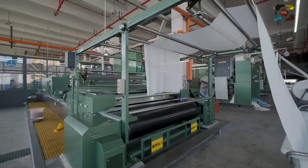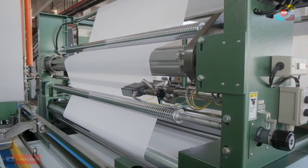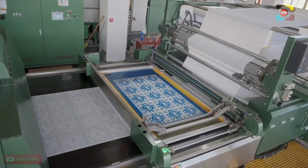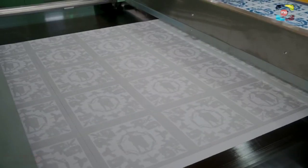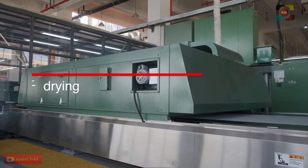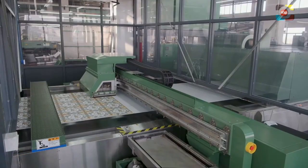Besides the above purpose, the Yugo Hybrid Printing System has additional benefits. The consumption of expensive ink for inkjet printers can be reduced to about one third, as the ground design part will be printed using color paste from flat screen printing units. It is not necessary to make many printing screen frames, as only the ground part of the design will be printed using flat screen printing units, reducing the time and cost for making those frames.